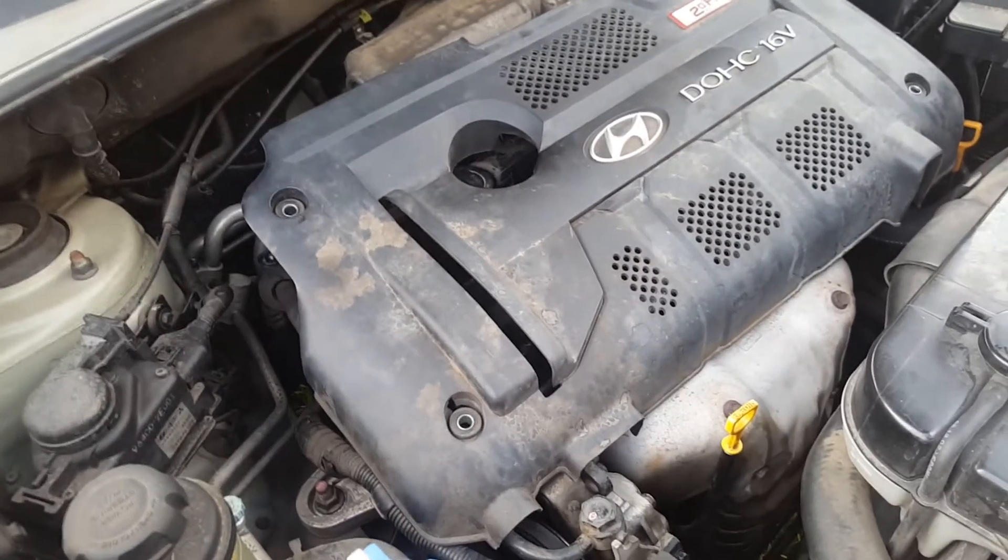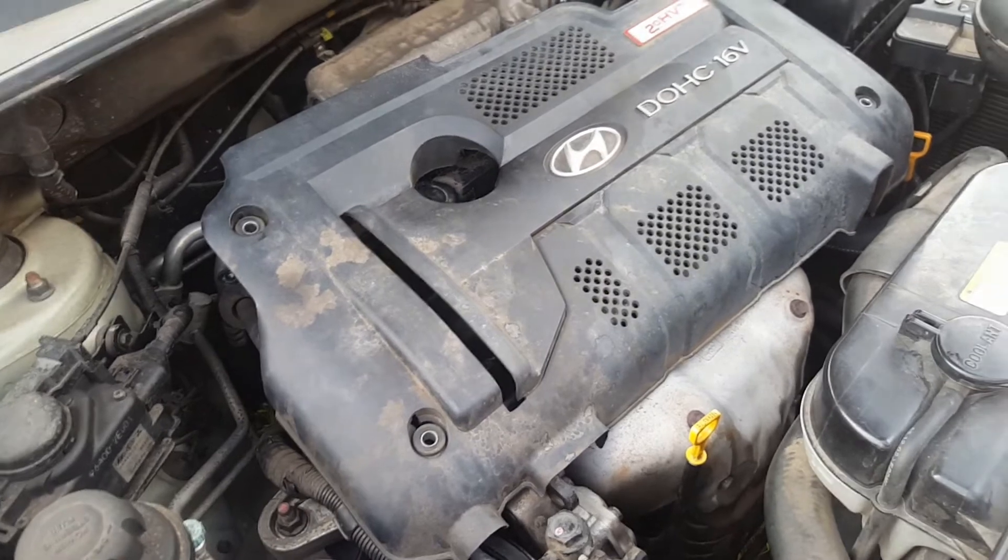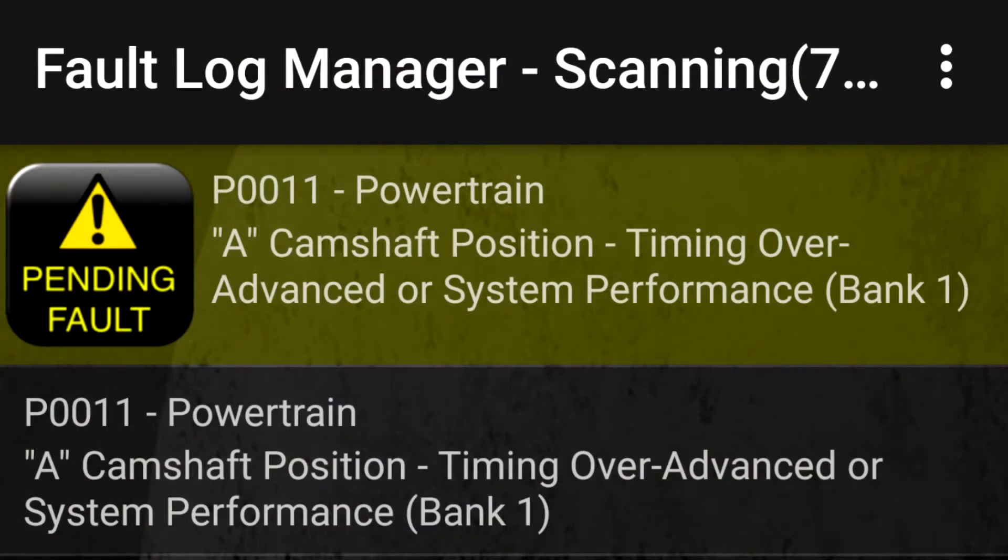I got an engine code error, so I put a diagnostics tool on it and got the error code P0011.